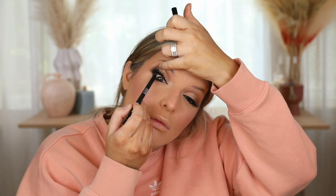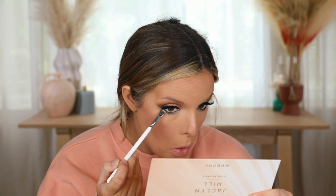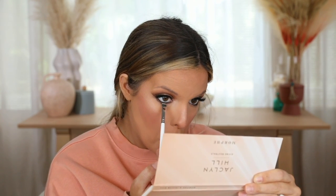Now I'm taking a Dior eyeliner — or any regular black eyeliner for your waterline — and going in with the darkest brown shade pushed against the lower lash line to set it and also smoke out this look a little bit.